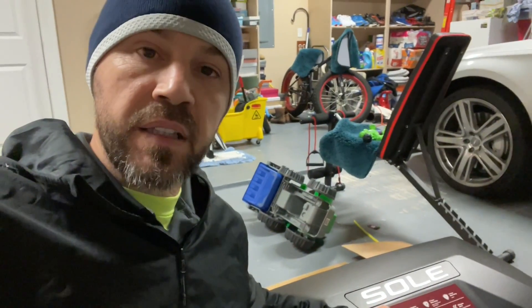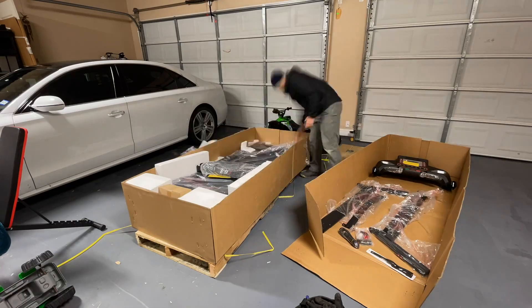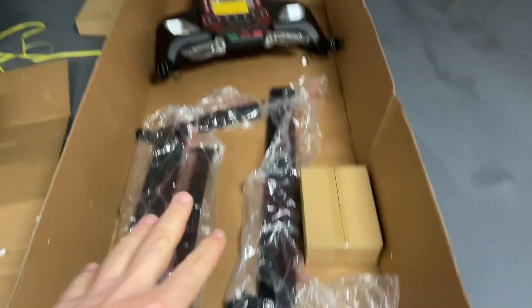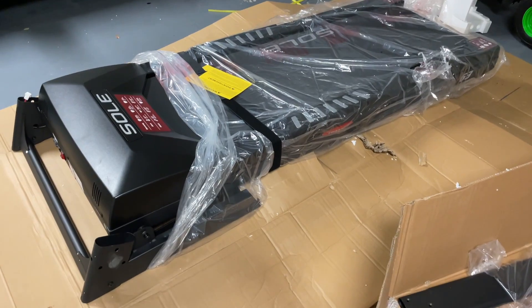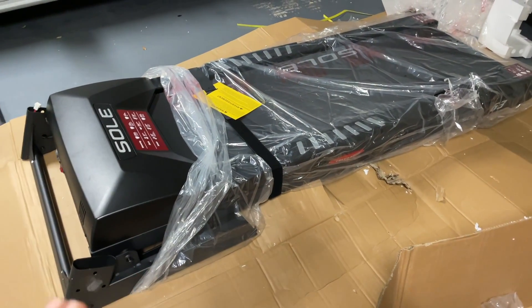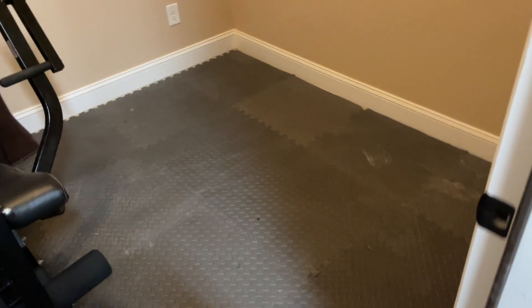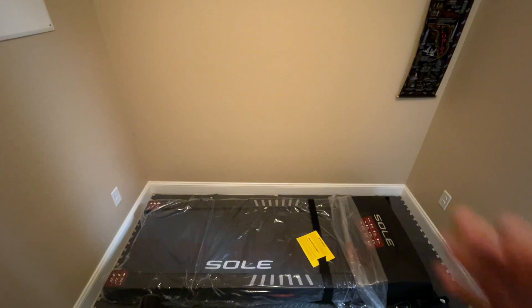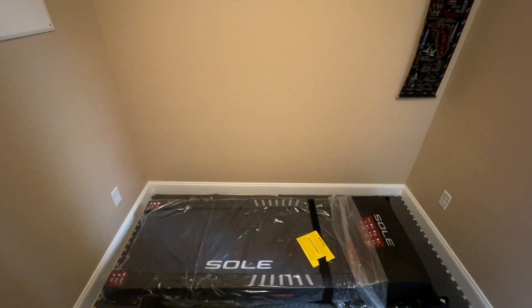Hey everyone, welcome back to Mastering Mayhem. Today we are going to assemble the Sole F63 treadmill. We have most of the parts taken out. This is the main section of the Sole F63 treadmill. To move the base you at least need two people — highly recommend at least two people. We're going to take it to his exercise room and get it assembled.